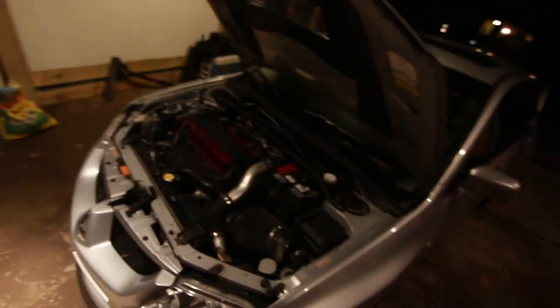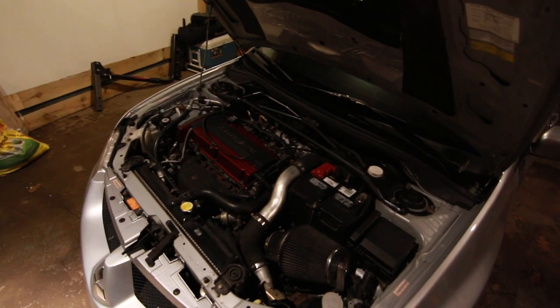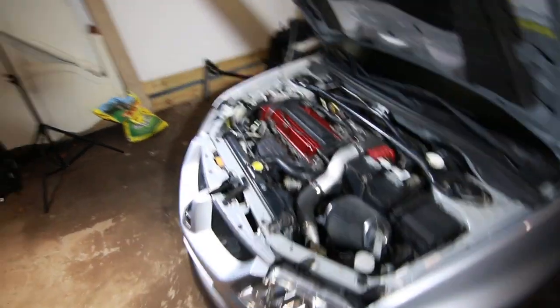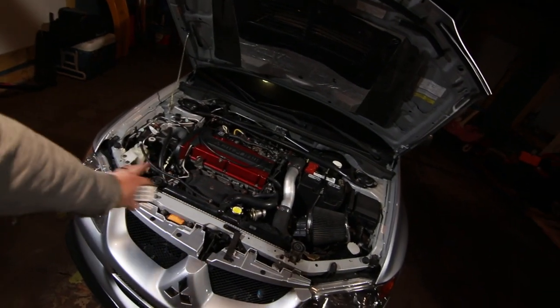Welcome back to Ben's Garage — I'm in my garage working on the Evo and I've got a project for all of us. First, this lighting situation is garbage, you can't see a thing in the engine bay. So boom, we've got some video lights to light up our engine bay, and we're going to be changing the head studs.